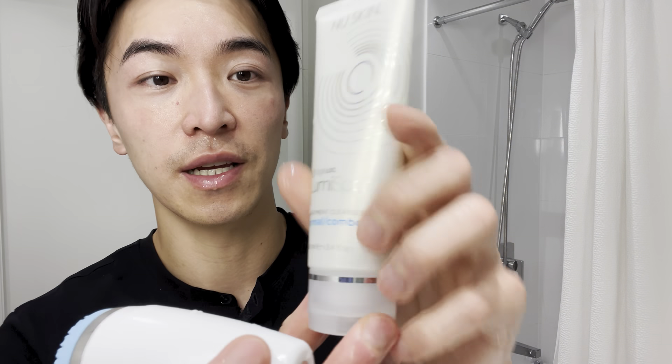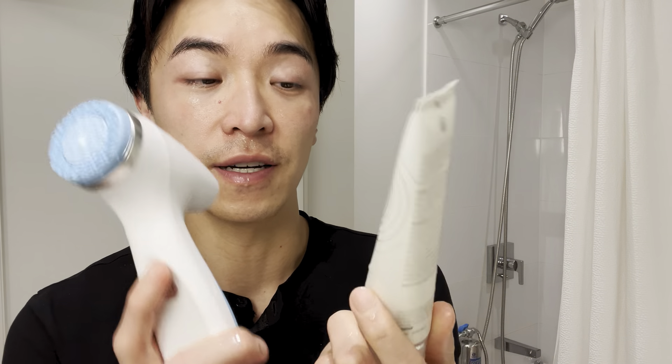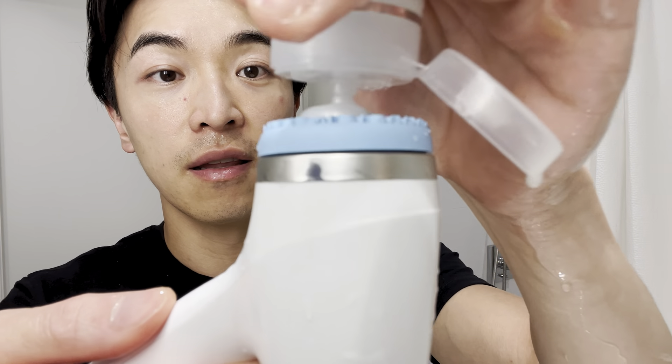When you buy the LumiSpa IO device it comes with a cleanser, and it allows you to choose from five different cleansers. I'm normal to combo, but there are five different options to choose from, which I find very customizable because not everyone is normal to combo. The ingredients in this cleanser are amazing — there's a lot of plant-based ingredients — and it doesn't dry out my skin.